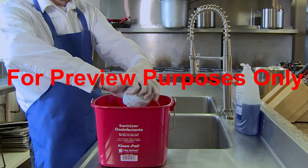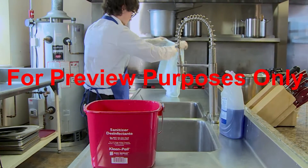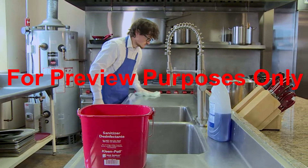Sanitizing is what really rids the surfaces and equipment that you're working with of harmful microorganisms, and that is what makes the food safe for your customers to eat.